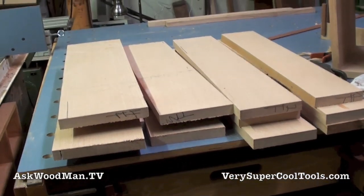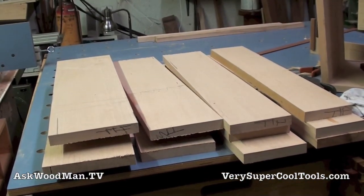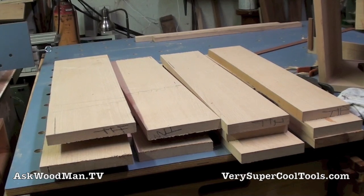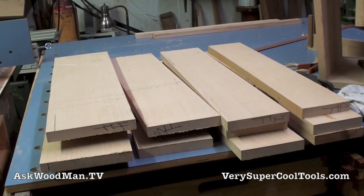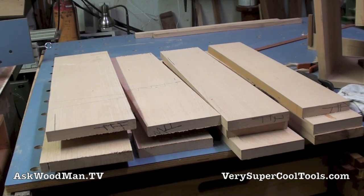I've got all four faces out of one board. I wasn't able to do any book matching because all I have is this 24 millimeter stock, but I was at least able to get all the fronts out of the same board, so that'll look very consistent.